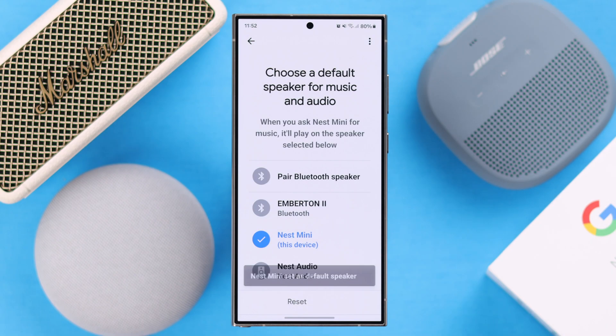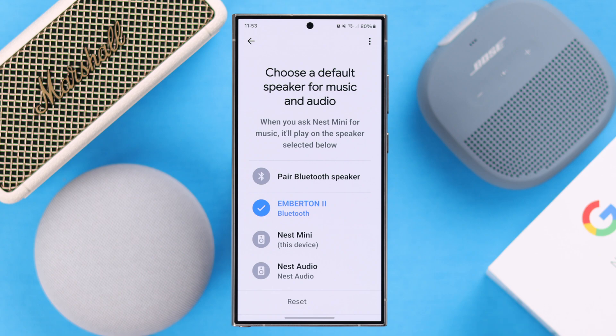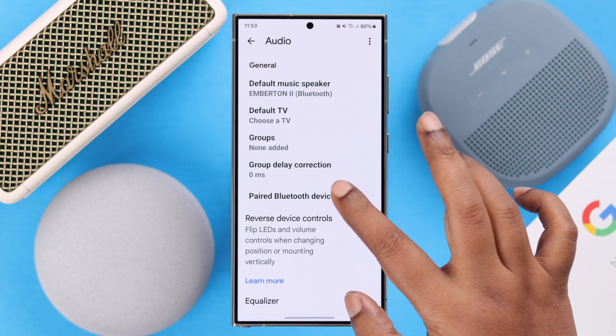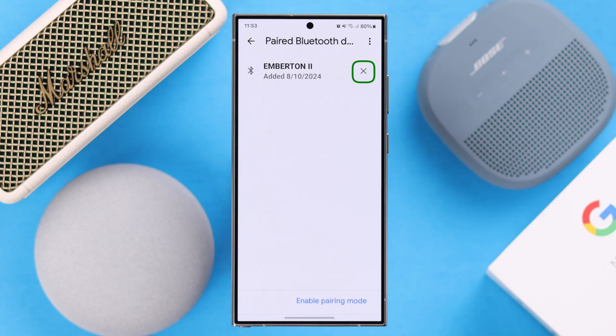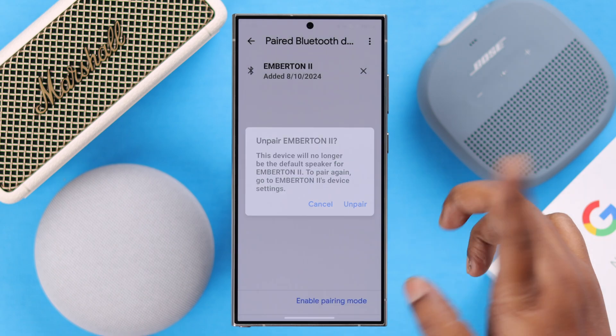Whenever you want, you can select Nest Mini as the default speaker again and also switch between the external speaker. If you want to unpair the speaker, from the same section just go back one step, go to 'Pair Bluetooth Devices,' and then tap on the cross sign beside the name of your paired Bluetooth device and unpair it.